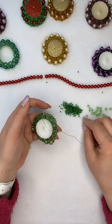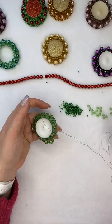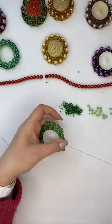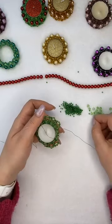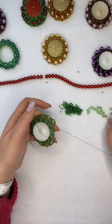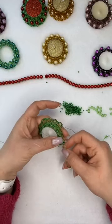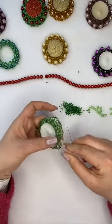Just remember it's the crystals you need to pick up first, not the seed beads. Just keep going around. I'm so happy that the weather is slowly getting a bit better.